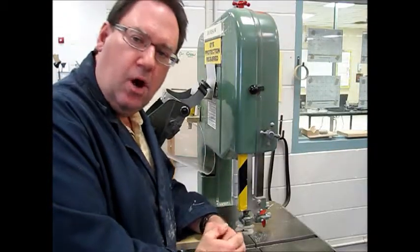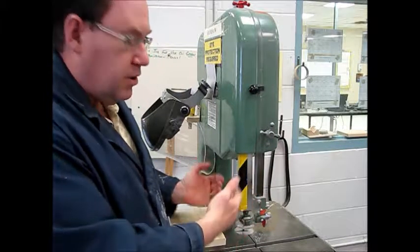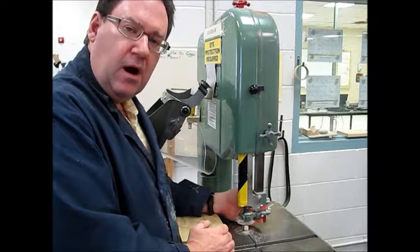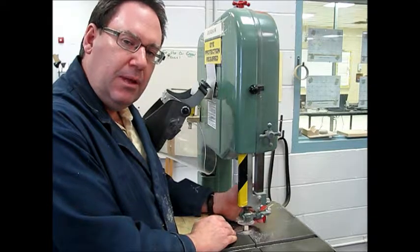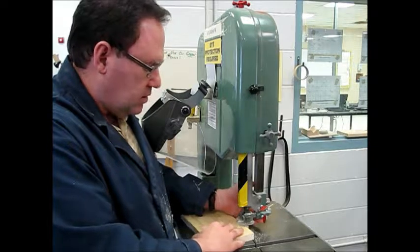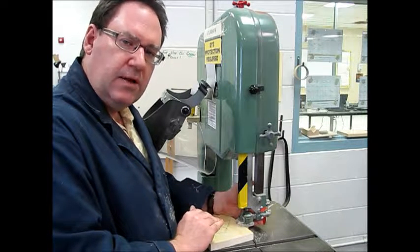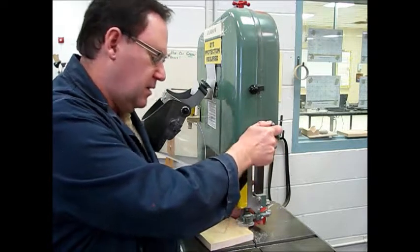This gray knob will allow you to adjust the height of your guard. With the machine stopped, you're going to hold the back of the post, loosen this gray handle, and that will allow you to raise or lower the guard as necessary. This keeps your fingers from getting underneath the blade. Position the lower part of the post just above your wood so the wood will slide underneath it but your fingers can't get there. Once in position, lock it and you're ready to go.